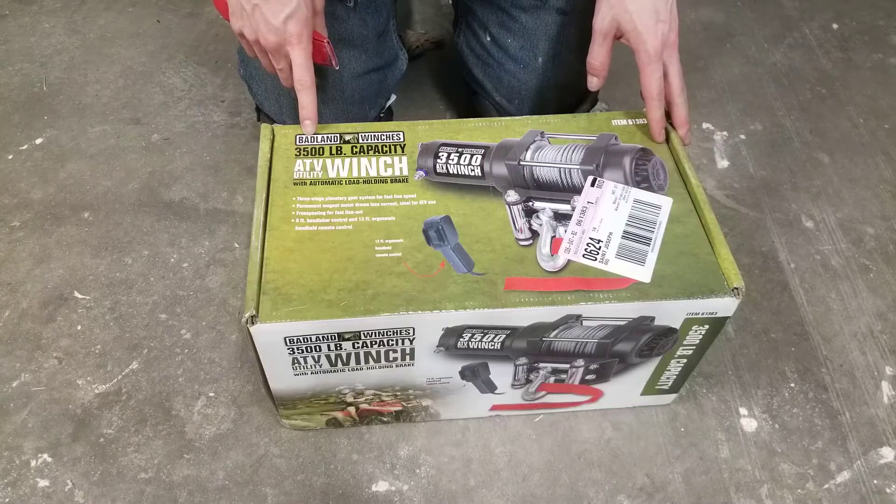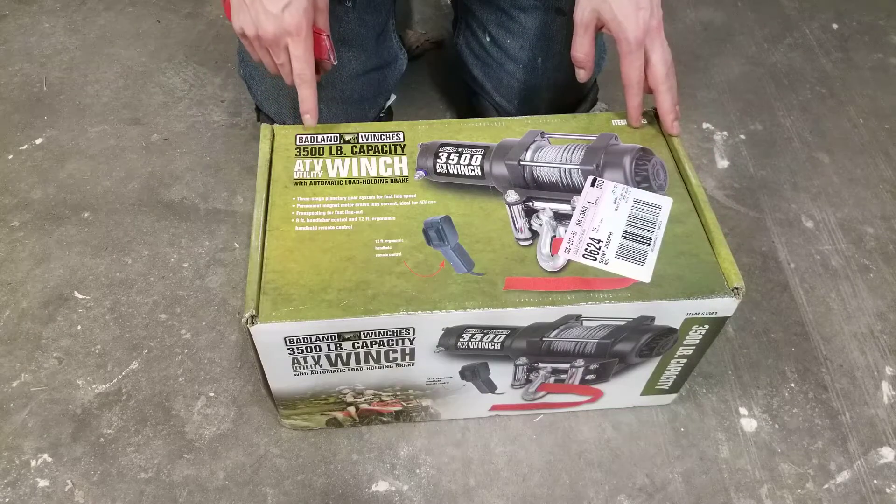This is the unboxing of the 3500 capacity Badland winch from Harbor Freight.